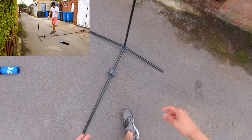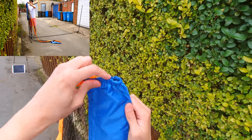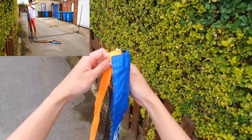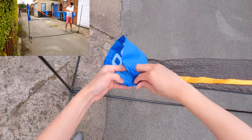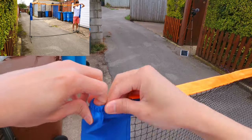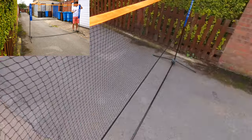Now this pole can get pushed in. Voila — and this part goes through over here just to protect it. So this band is elasticated. Same thing over on this side — you thread it through like a sock. And there you have it.